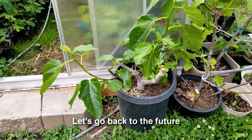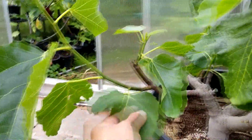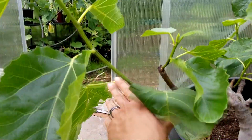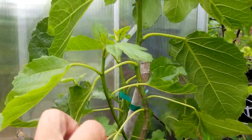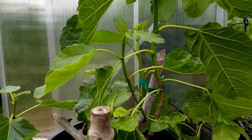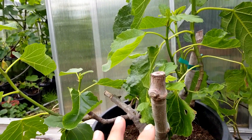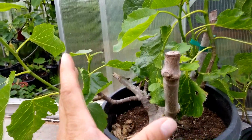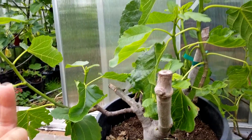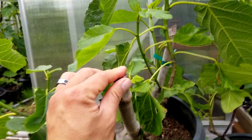Check this out — this is my Black Madera that I hacked back and did the root pruning on. You can see the amount of growth coming out of these stems — there's a good 12 to 14 inches of growth and we're only into June. Last year, because I didn't root-prune it, it probably grew only four to six inches the whole season. So you can see the effects of root pruning and letting the roots breathe by having more soil than roots to contend with.